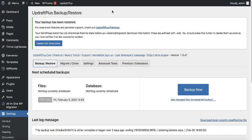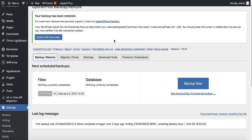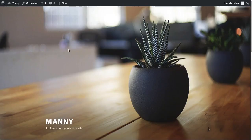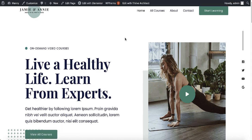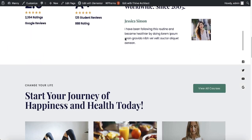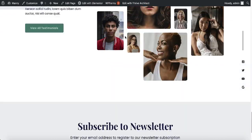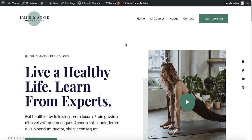We're back in the dashboard and you can see all the plugins, themes and everything is back again. Let's go back to the website and refresh to see how it looks. And there we go — the website is up and running, everything looks good. This is how you can migrate your website from a local computer or your current web hosting to a new web hosting for free with this simple plugin.